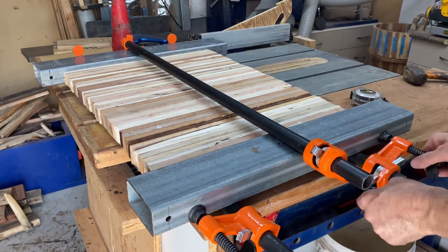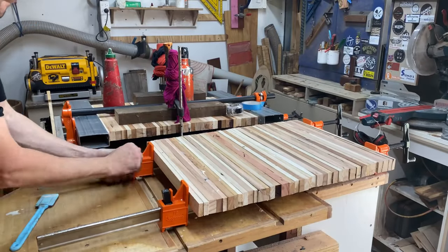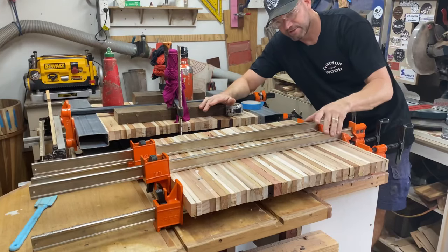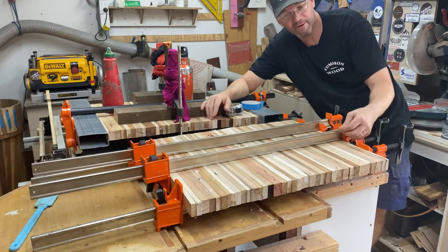The second method is now my gold standard: these sash clamps. These are pretty heavy-duty and you really can't beat them for this sort of work. That is a pretty awesome glue-up — that's all I have to say about that.